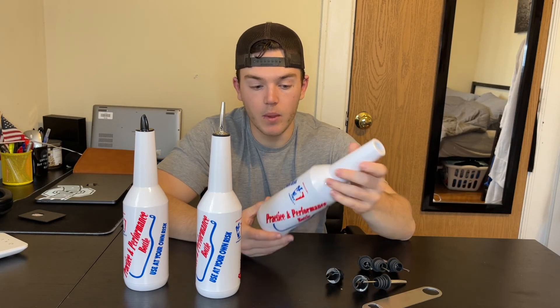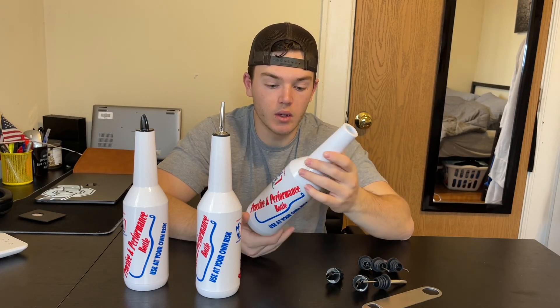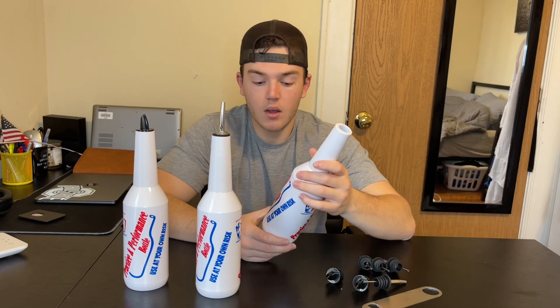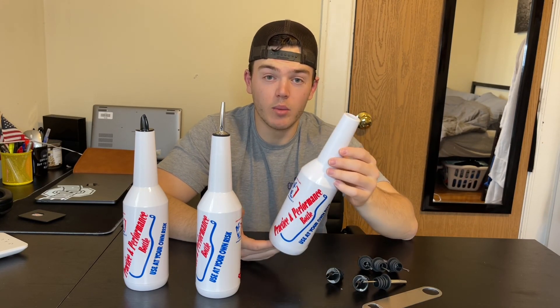Overall, the weight is super nice, it looks really good, and it's really easy to clean and holds a lot of liquid. Overall, I'd say that this is a great product.